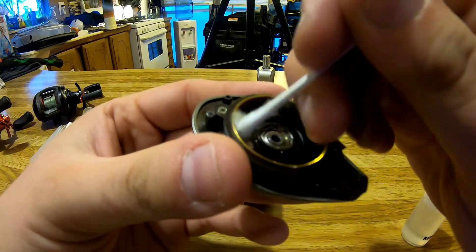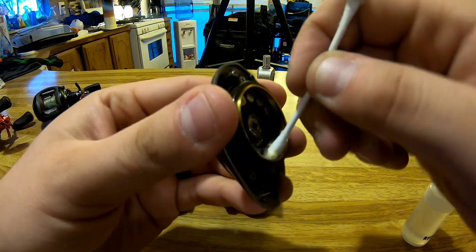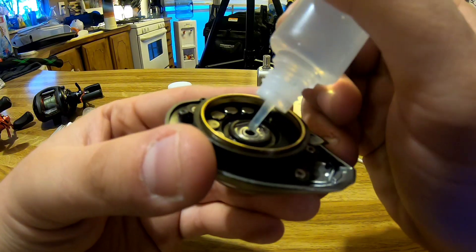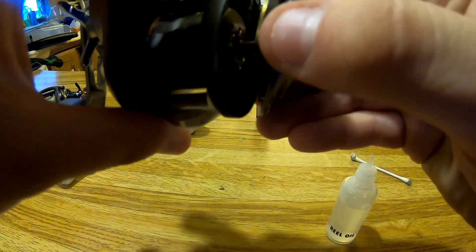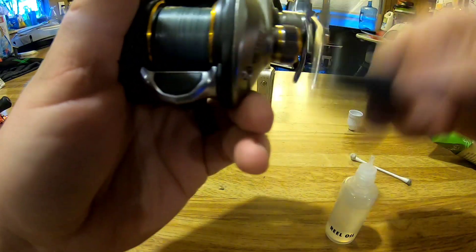Run a Q-tip in here to get all that old grease and clean it off. Then drop some oil into the bearing. Go ahead and put that side plate back together — line it up, bring it forward, make sure it's sitting there and clicks back into place. Give it a nice spin to work that oil in.